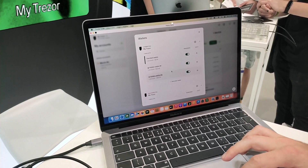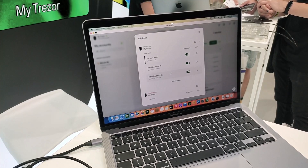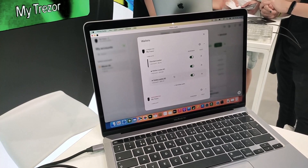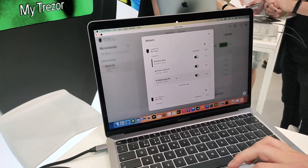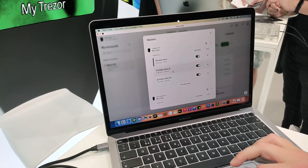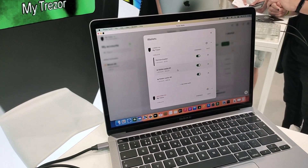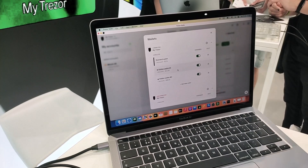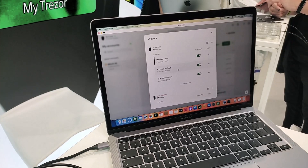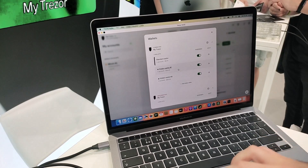I've already set up the Model T with two hidden wallets. We have some money in both accounts. I will show you a very quick demonstration of how easy it is to send and receive Bitcoin in Trezor Suite. I can see in hidden wallet two I have about $20 worth of Bitcoin, and in hidden wallet one, about $16. So say I want to send some money from number two to number one. In real life, you're probably sending it to a different user with a different device, but for the demonstration here, we've got multiple wallets generated. So I need to first generate a receive address in hidden wallet one.